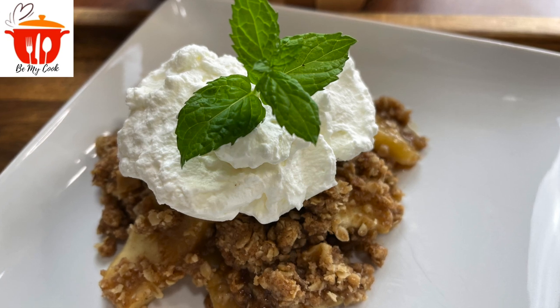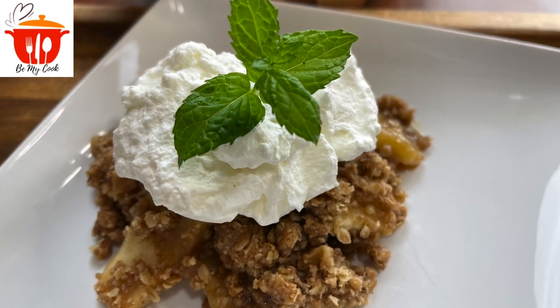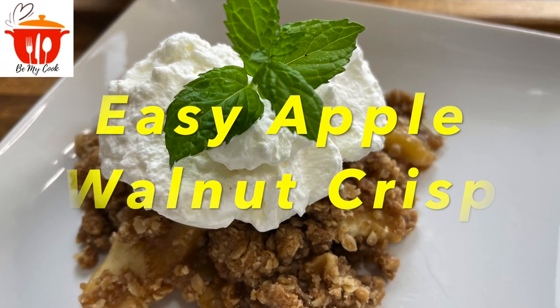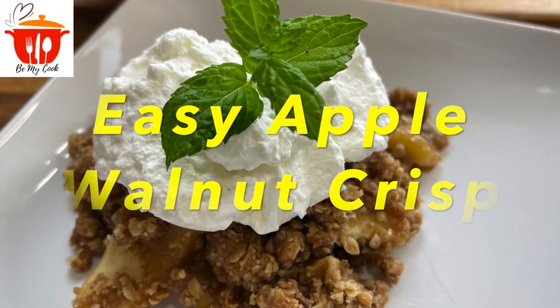Hey everyone, welcome to Be My Cook. Since it's apple season, I wanted to show you how to make Easy Apple Walnut Crisp, my family's version of this easy dessert. So let's get into the video.